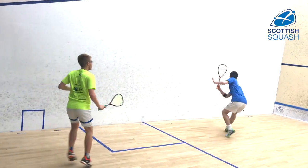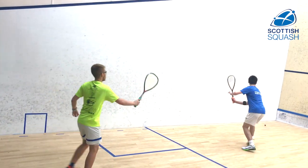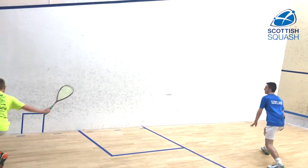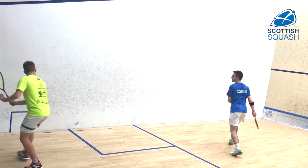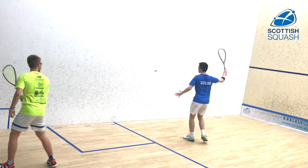So this one's just a drop drive — it's a similar thing. You're just looking to get really good lines of hitting, to be able to play both to the front and to the back of the court, and it gives every player the opportunity to focus on their movement from the tee.